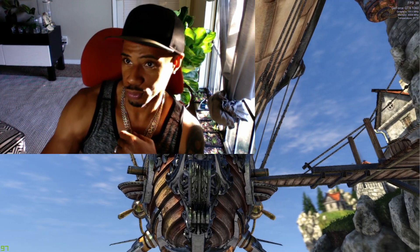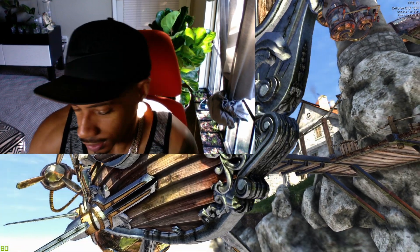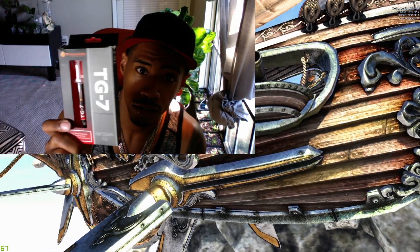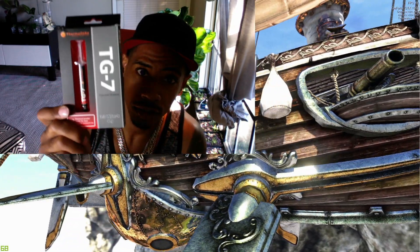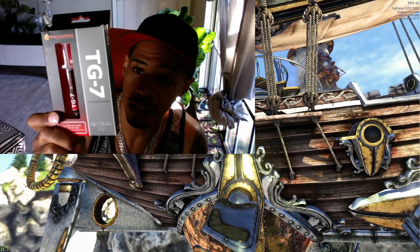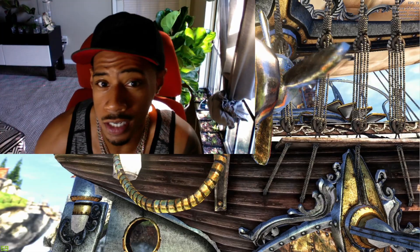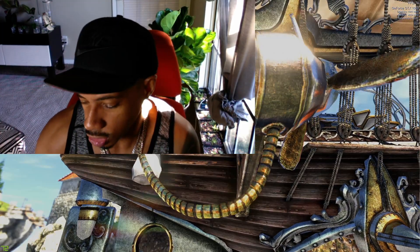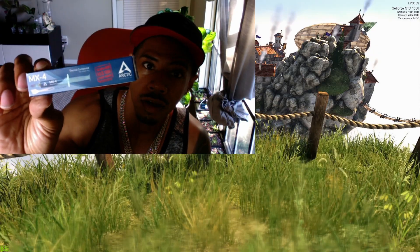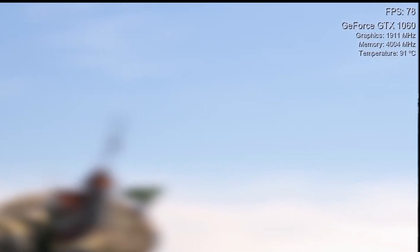I'm at 91-92 degrees Celsius, and that's using this right here — Thermaltake TG7. I bought this at Best Buy for a low $7.99, maybe ten dollars. It's about the same price on Amazon. This thing has like 97% positive reviews — it's awesome. We're gonna see what it does.